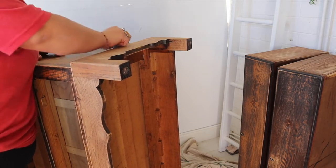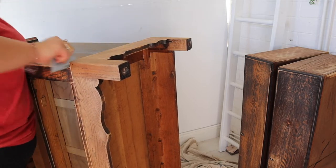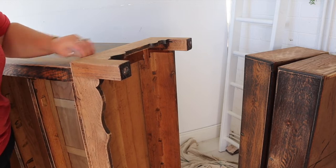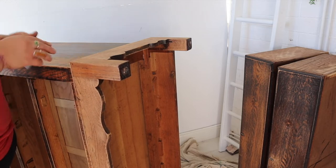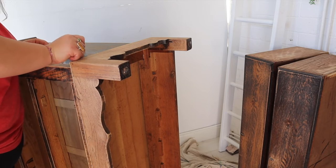I decided that the wood grain was so lovely on this piece that I was going to expose the base of it as well, which had a gorgeous shape to it. After I'd sanded the flat areas, I used a folded up piece of sandpaper just to get into all the nooks and crannies to get that dark varnish off.